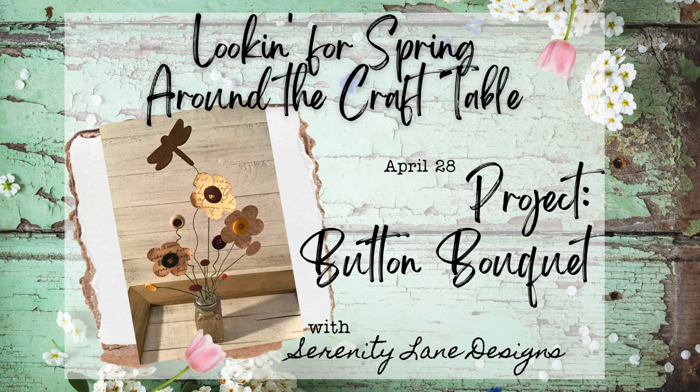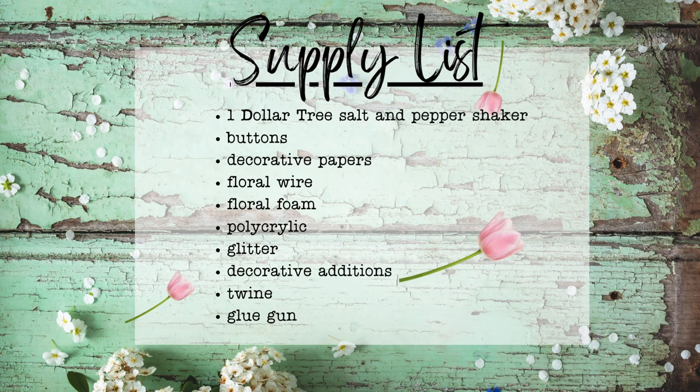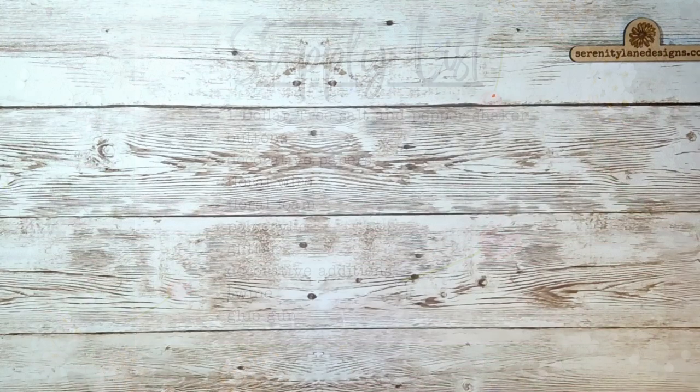Hi everybody and welcome back to the last video in the Looking for Springs series. This one is so cute — we're making a button bouquet.